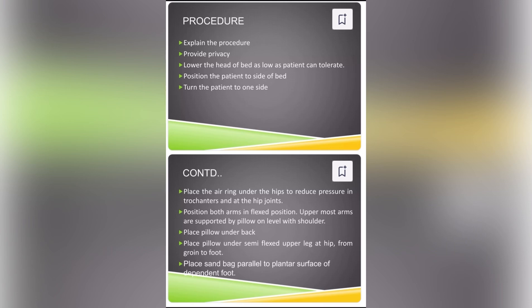Good afternoon everyone. My name is Dolce Sharma. I am working as a Clinical Instructor in RPIT College. Today we will discuss about the topic: Positions.